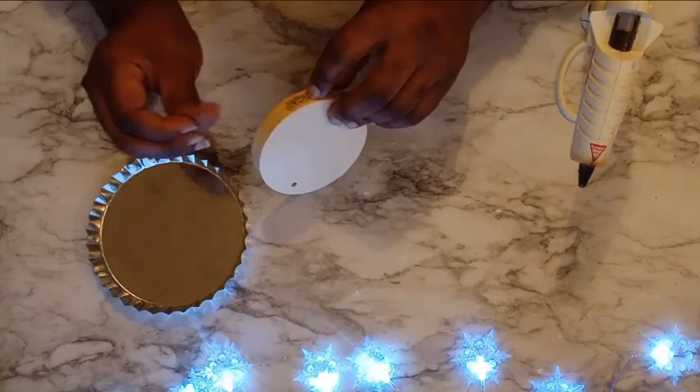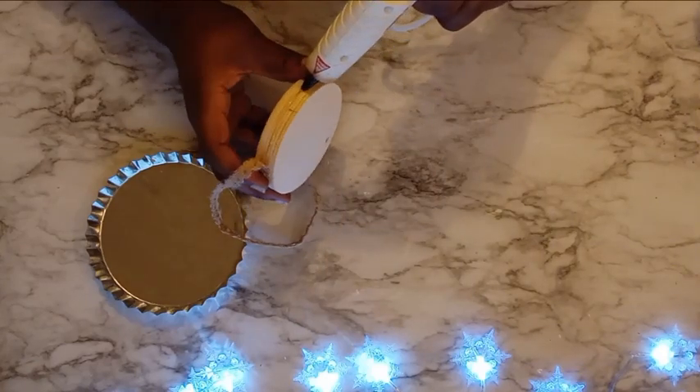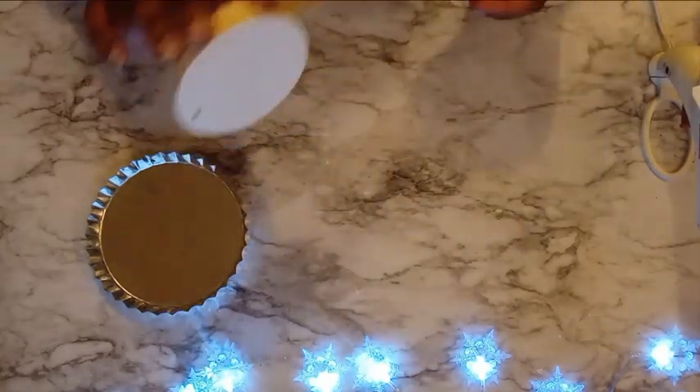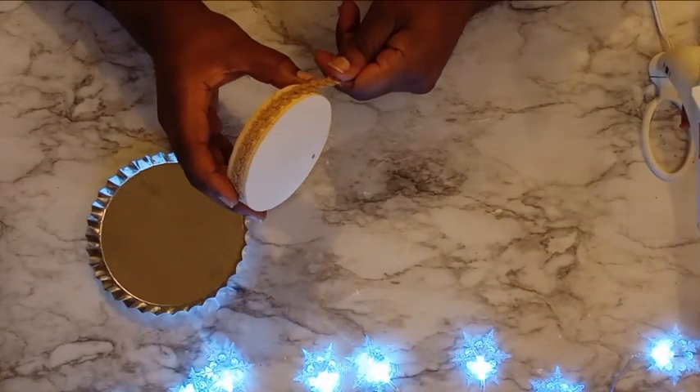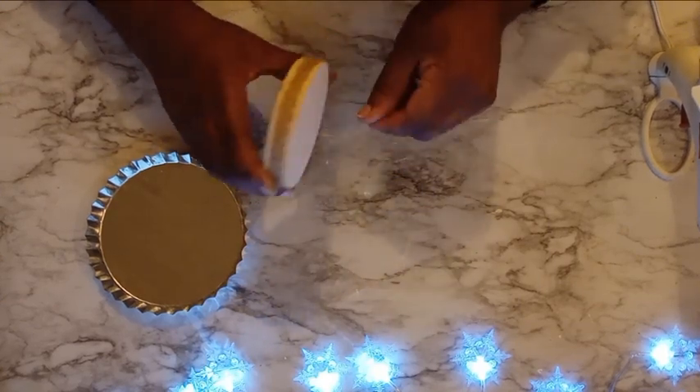For centerpiece number one, I'm going to start with this wood slice from the Dollar Tree. I love these — every time I see them in the stores, I have to get all of them because I don't come across them too often. So yes, I pick up all of them.